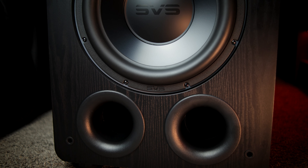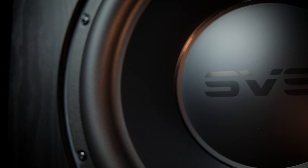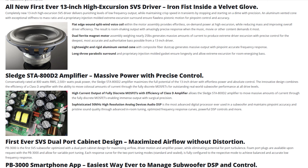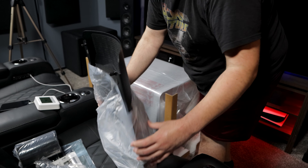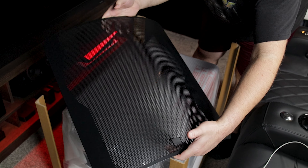Moving on to build quality, the PB3000 is exceptionally well-built, which is honestly what I've come to expect from SVS. It's definitely not a light subwoofer, coming in at around 82 pounds when unboxed. I could sit here and go over all the materials SVS uses, but it's probably easier if I just put up some screenshots from SVS's website so you can see for yourself. One of my favorite features of the PB3000 is the metal grill. I really, really like the look of the metal grill over the cloth grill included with SVS's cheaper options, such as the PB2000 Pro.